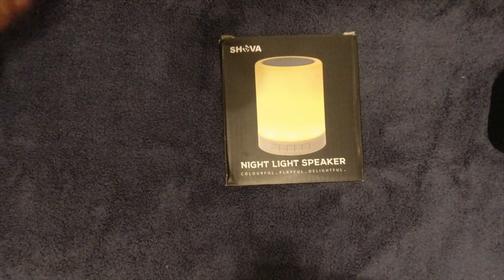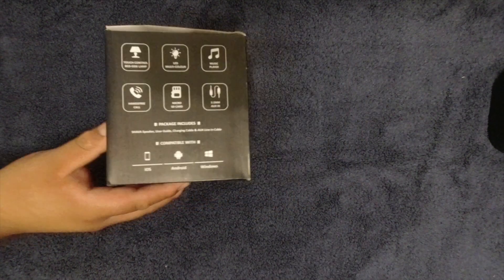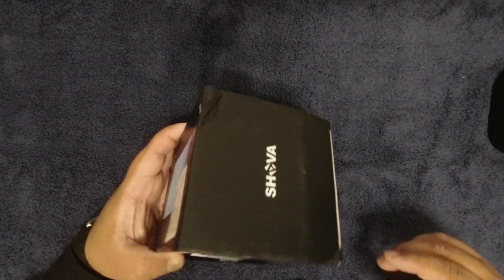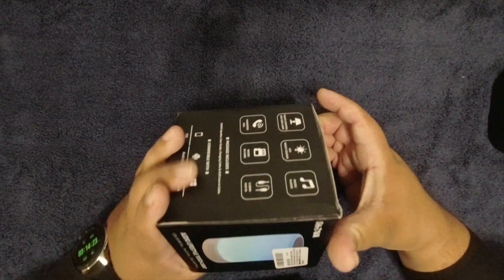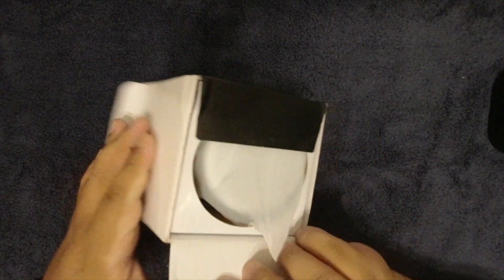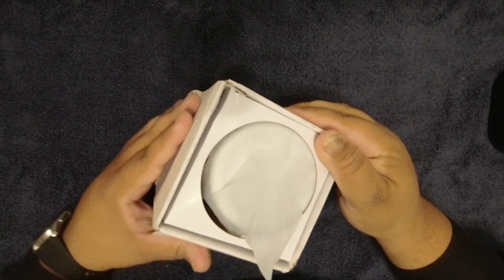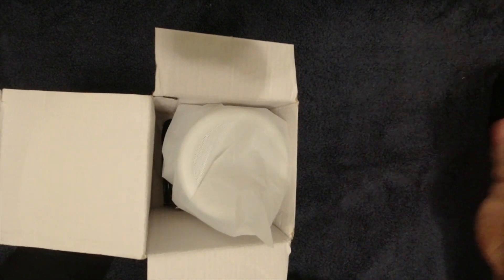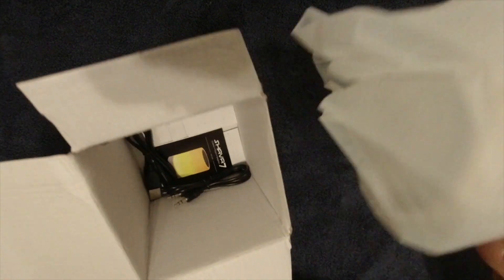There are various colors, and I'm thinking it's supposed to change colors. Let's just go ahead and open this, because a lot of times you're looking for a gift for somebody — maybe a nice $20 gift — or for White Elephant during Christmas.